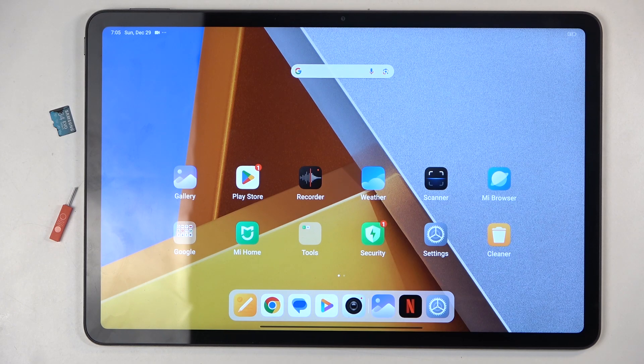Welcome, in front of me is a POCO pad and today I will show you how you can insert an SD card into this device.